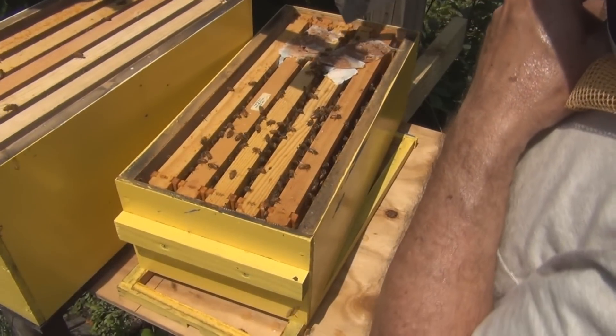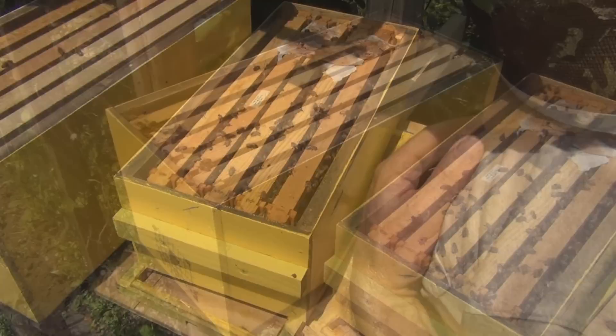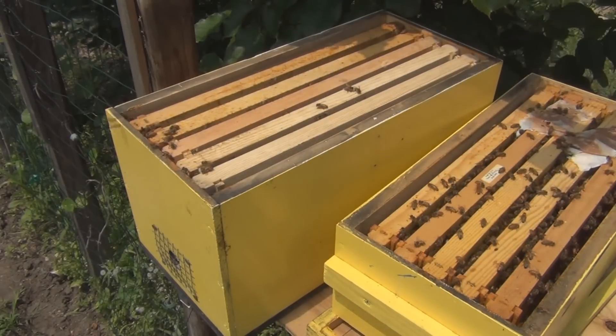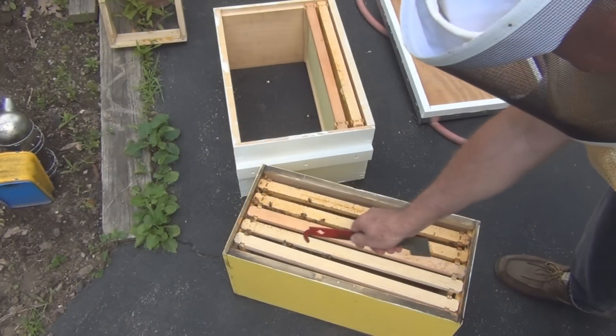These guys are going after the pollen patty — the other nuc, not so much. So instead of looking for the queen first, I should go ahead and take care of this bottom board. Let me take these frames out.